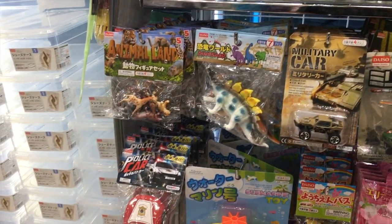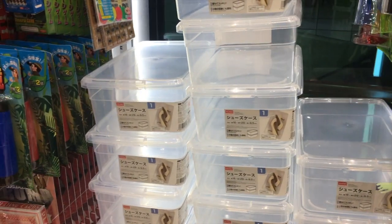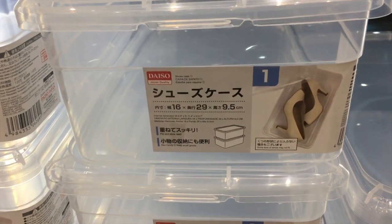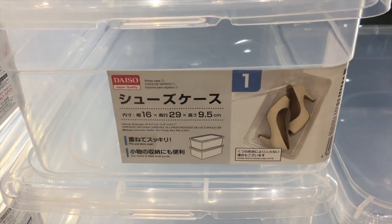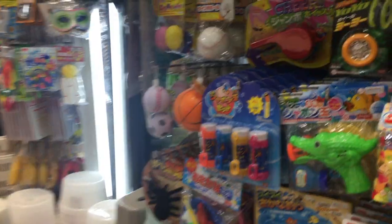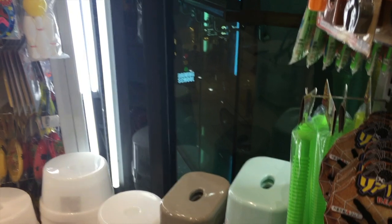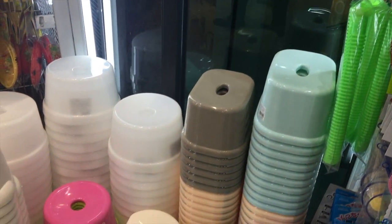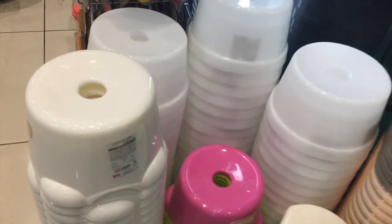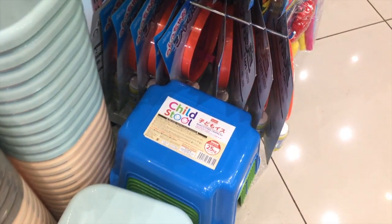We had a good selection of toys for young kids — I don't know how safe they are, but there are some choices there. There are some shoe boxes here; a lot of people like to use them for storage and I thought they were pretty nice, good quality. They also had a lot of these little stools for kids — you can use them as footrests or to put stuff on.